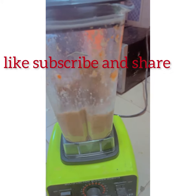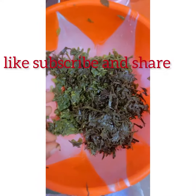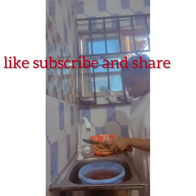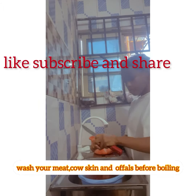Now I'm going to be washing my oziza leaf and my oha leaf very well. After washing, this is how it looks. This is my mixed pomo — oh lord, this soup is going to be amazing!